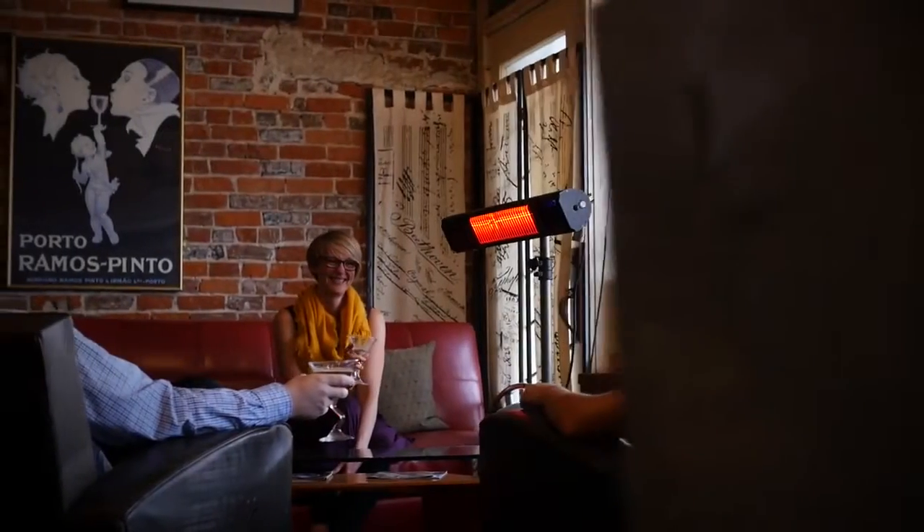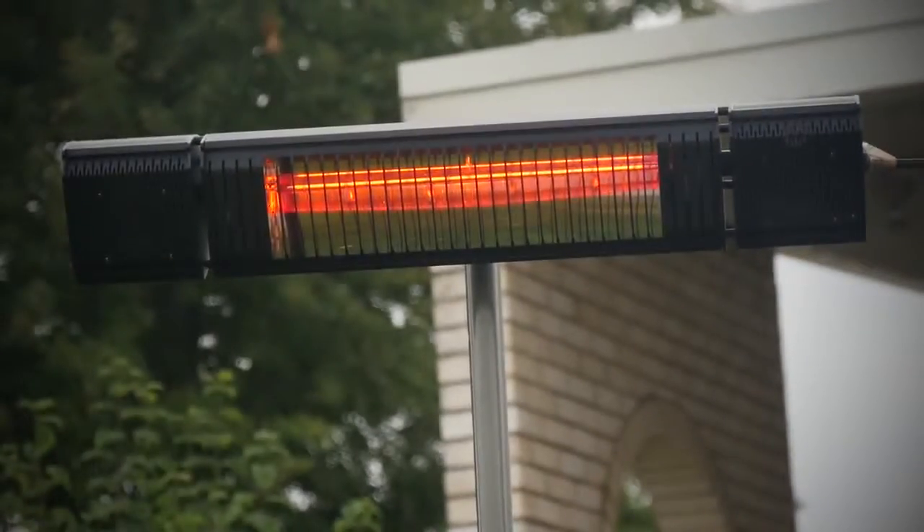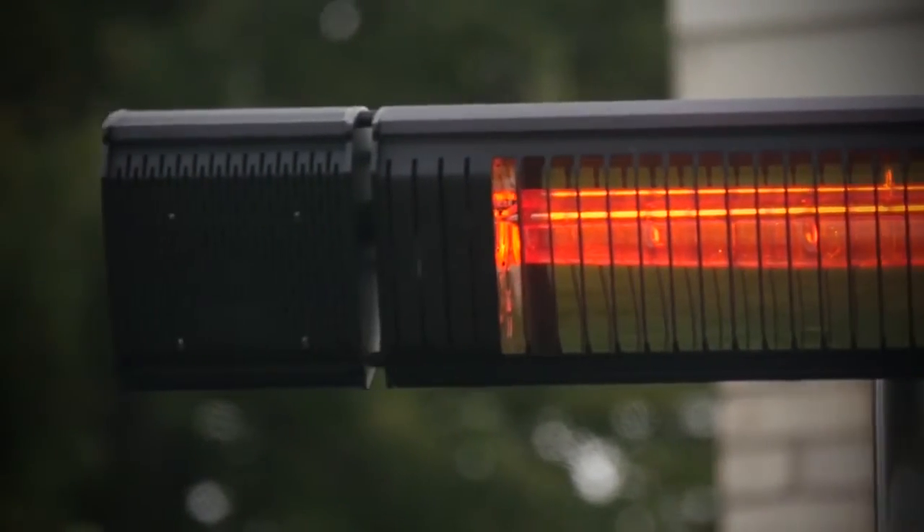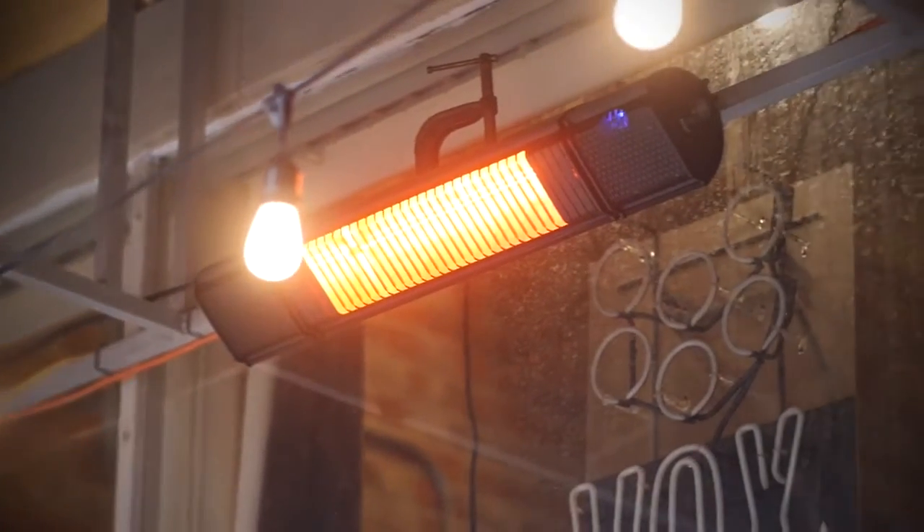The Sunheat infrared patio heater is a new product of ours that's going to heat about 215 square feet. The heater can be used on a tripod or outdoor mounted up to a pergola, an umbrella, or up on a wall.